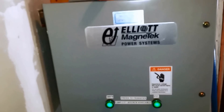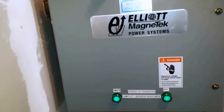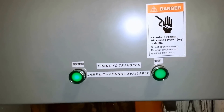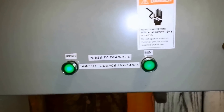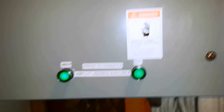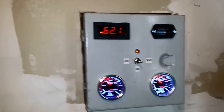Looking below, you can see I took an older Elliot transfer switch — actually made by Eaton — and added this below it. These are push button switches to transfer back and forth between the generator and the utility. When the lamp is lit it means that power is available, so you can push the button to transfer to the generator and transfer back to utility as well.